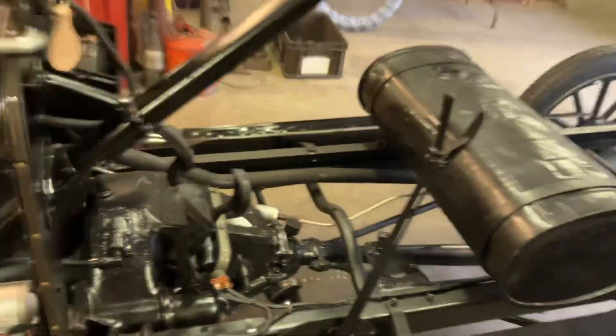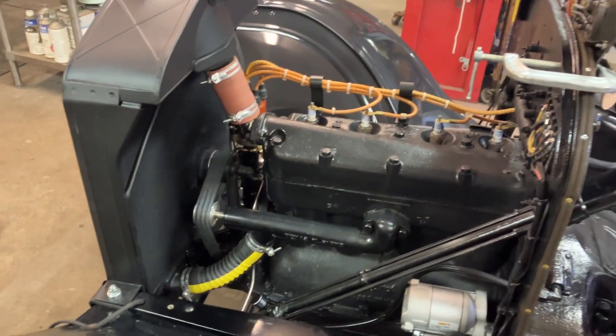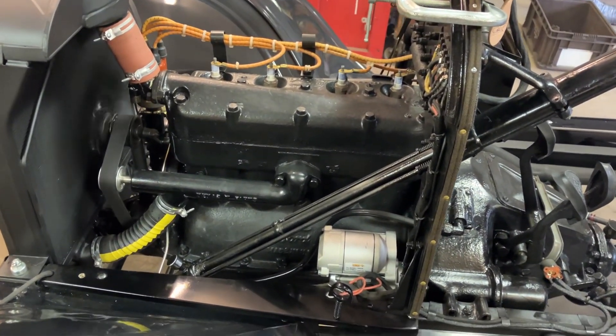Oh yeah, I think maybe today I might actually get a chance to drive this thing. We'll see how it goes here.